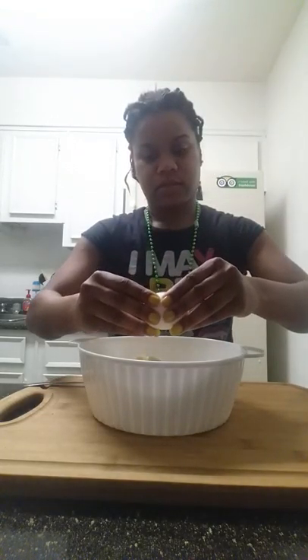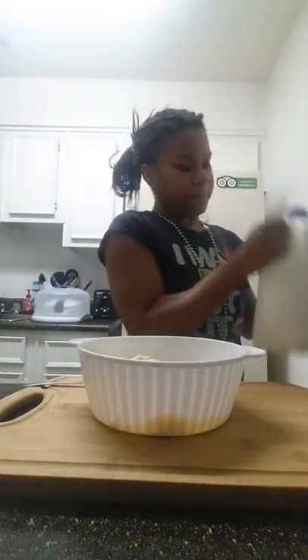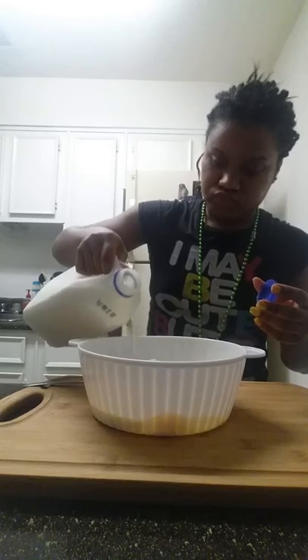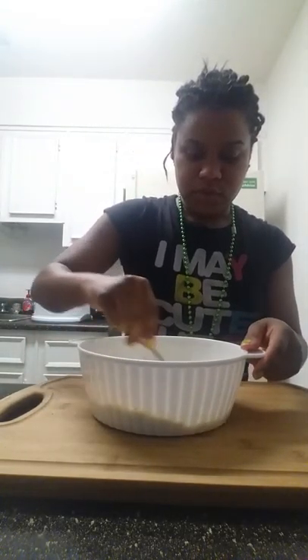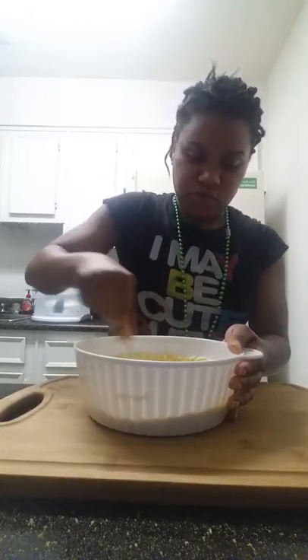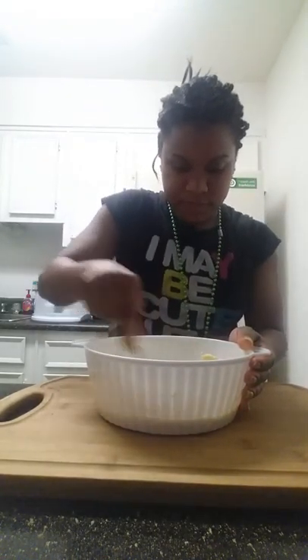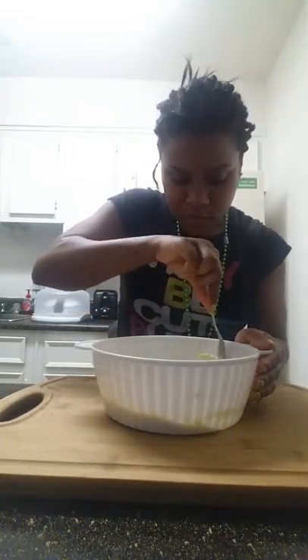One egg. And it calls for one third cup of milk — eyeball this. Boop. And now we're going to mix it together. Once you've got the batter of the cornbread all nice and mixed together, everything incorporated, you just let it sit for about three or four minutes. And then we're going to put it in our baking dish. I usually put it in my cupcake pan, but this time I'm going to try something different. See? That one third — I told you. Eyeballing.